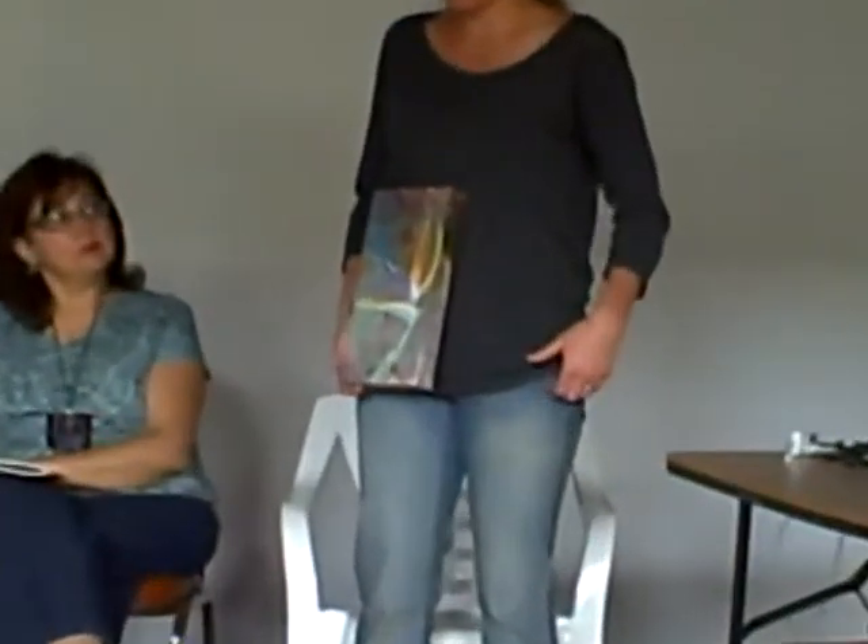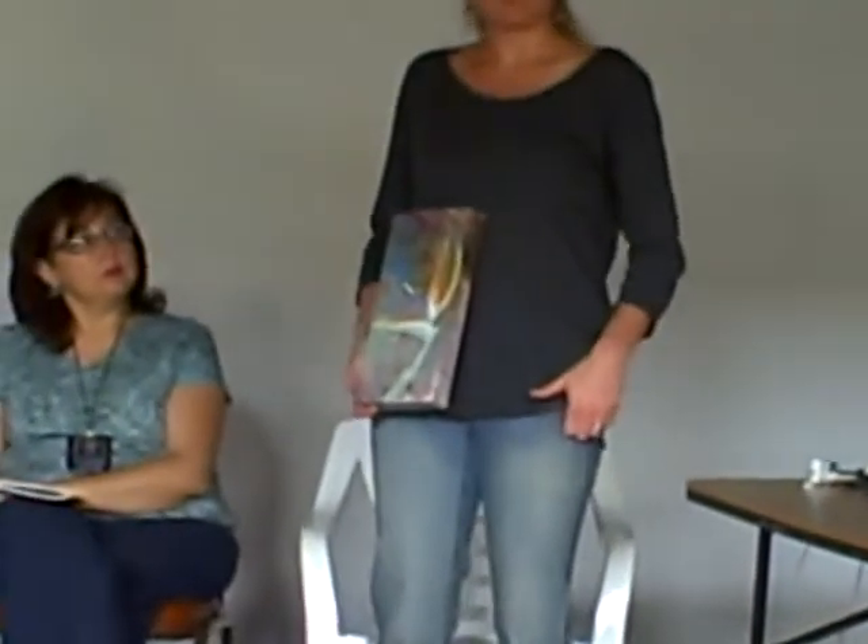I started acrylic three years ago. Before that I was primarily watercolor and maybe pen and ink sometimes too.